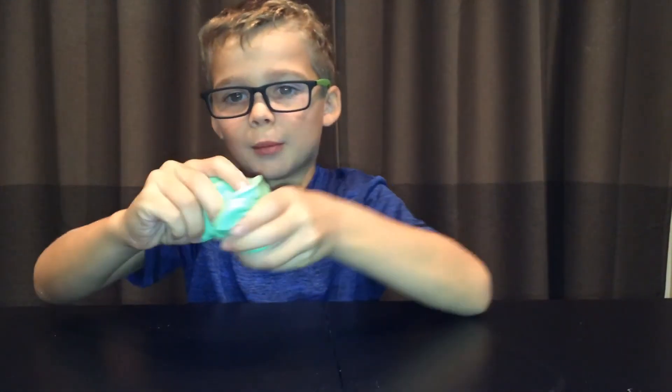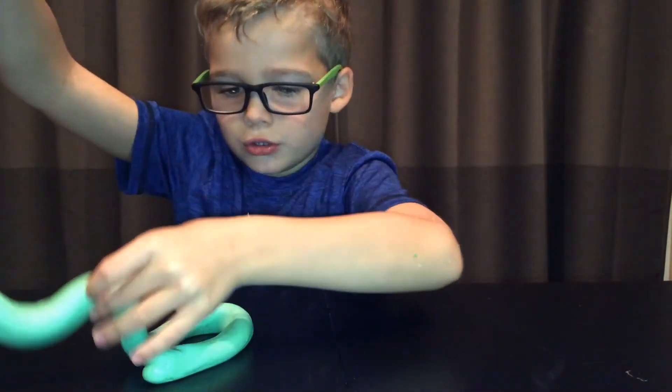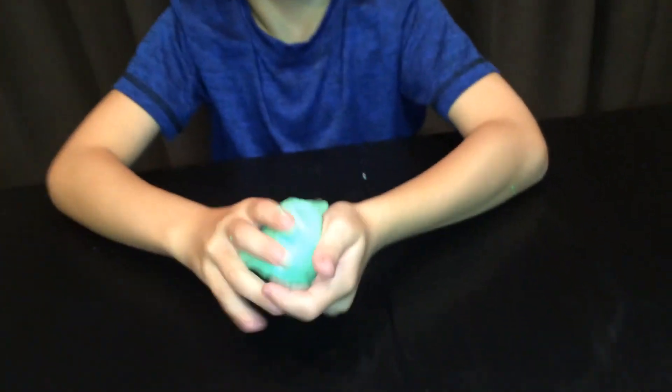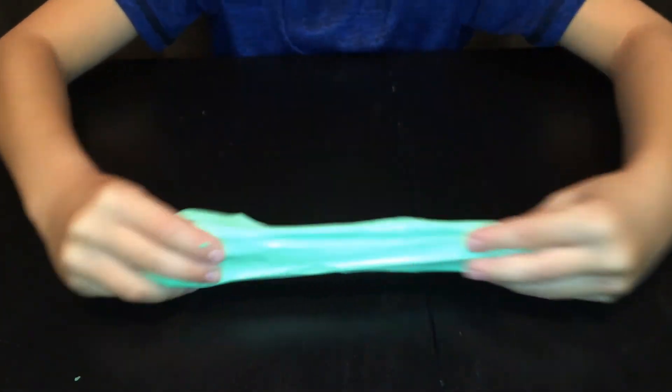Now let's do some other fun things. This is called the flat one - it's like a straw. First you line it up like a snake, then set it down like a unicorn poop, and then it's like a straw. Should we do something else? Yeah, I think we should.